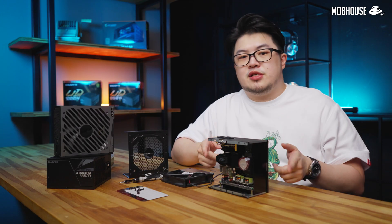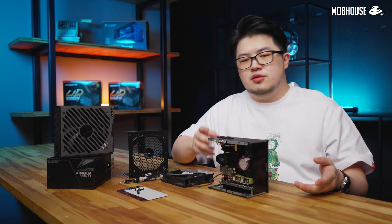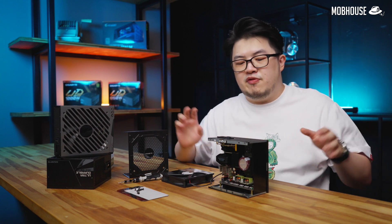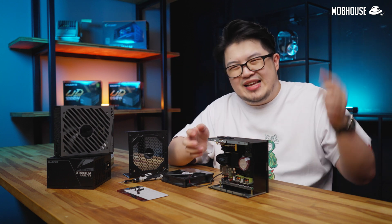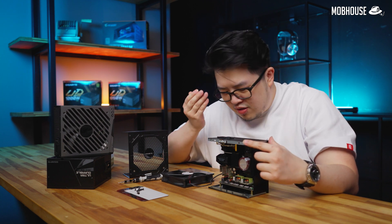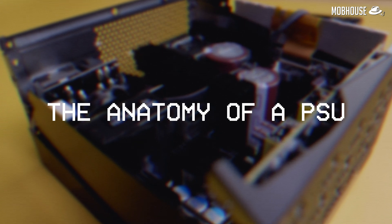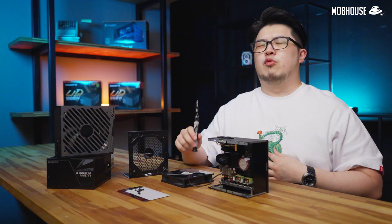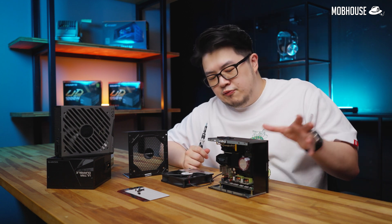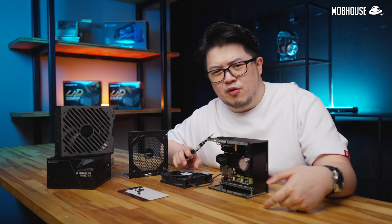Power supply units come in different form factors and specs. To find out which is right for you, check out our other Your Mother No Teach video. Now that we have a general idea of how PSUs work, let's take a closer look at the anatomy of the power supply unit. Welcome to PSU Anatomy — we're going to take a look at the various components that are inside a PSU to see what they do for you.